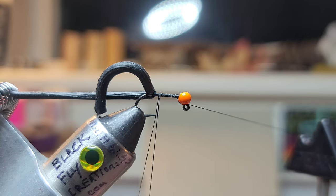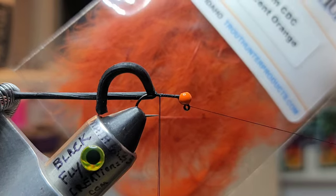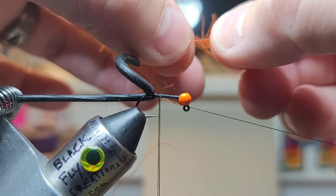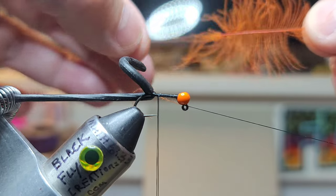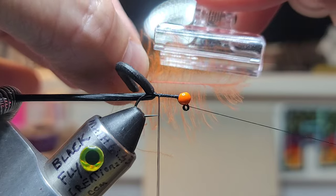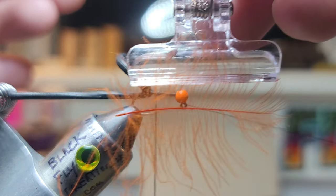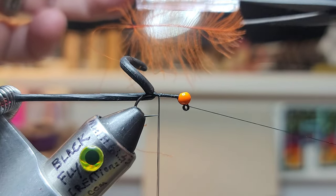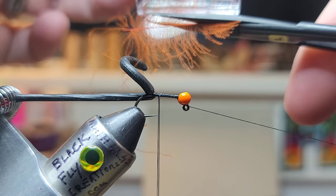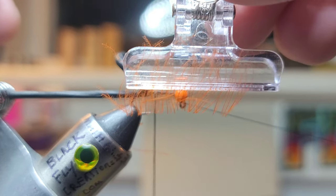Go ahead and do a half hitch just to secure it, hang the thread over the cradle. Grab the dubbing spinner with the shepherd's hook and hook it into the loop — just let it hang. Grab some premium fluorescent orange CDC. Take one CDC feather, bring those fibers back, grab the CDC clip, clip the feather in, and use fine-point scissors to trim that stem off.